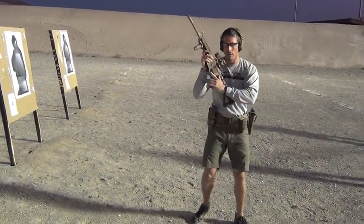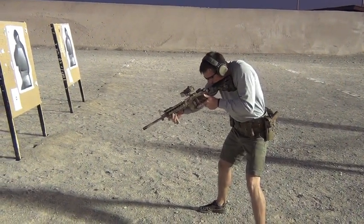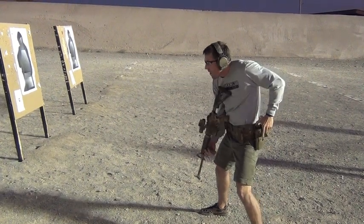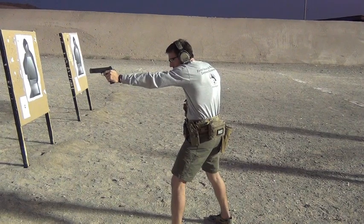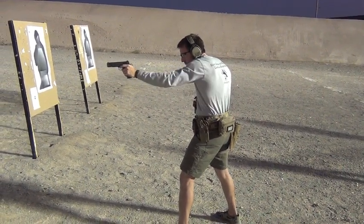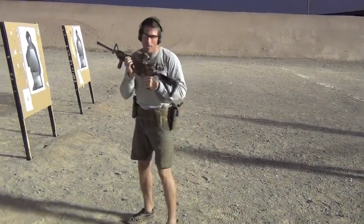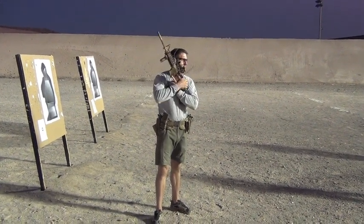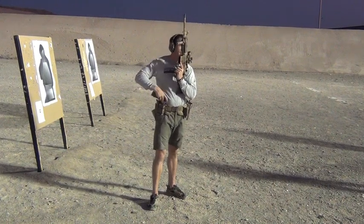Fight speed looks like this. The weapon won't go on safe — pull the charging handle, now it's on safe, and I can set it back up again.